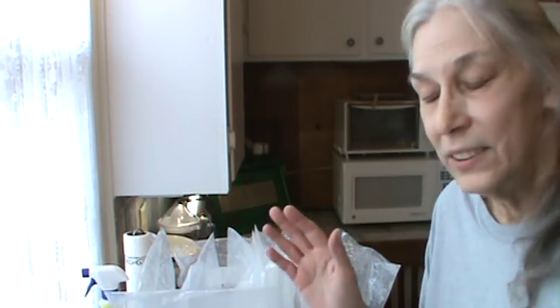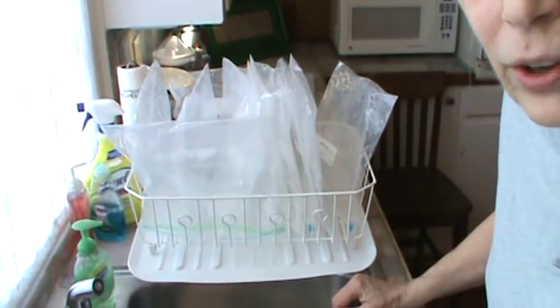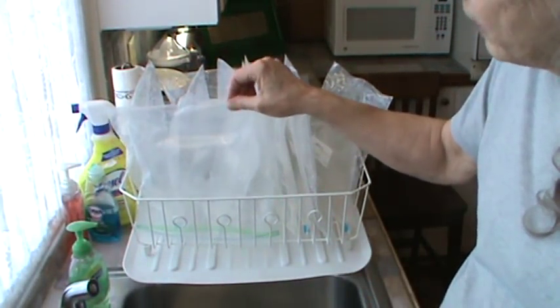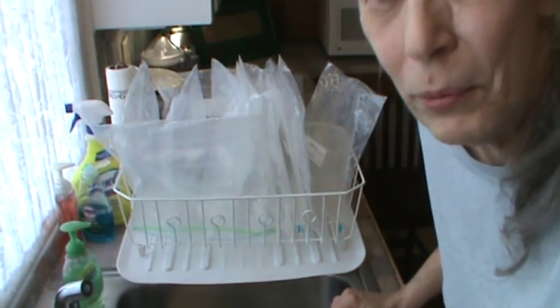I did use 12 bags with all this stuff, so there's no way I'm throwing that many large gallon bags away. I'm letting them drain right here in my little drain board, and as soon as they've drained a little bit more, I'm going to show you how I get them dry.